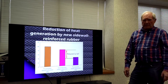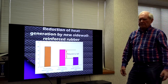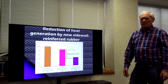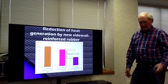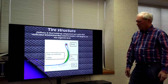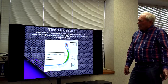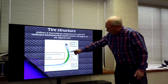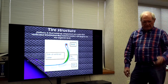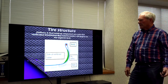Heat generation is one of the concerns with a run-flat tire because we're using rubber to carry the load. The hysteresis builds up heat. With improvements in rubber and construction, we're getting the heat generation reduced significantly, which is very important. Looking at the tire structure, you'll see a normal ply is very narrow, but we've added all this extra rubber, which builds up heat because rubber is an insulator of heat rather than a conductor.